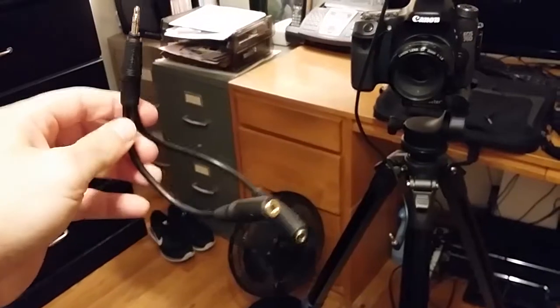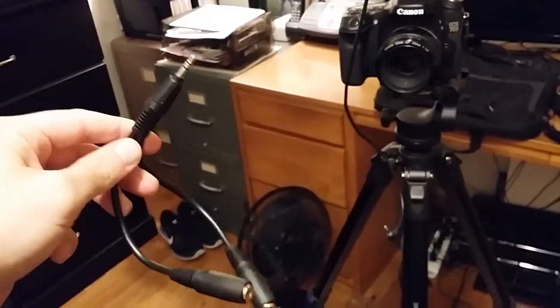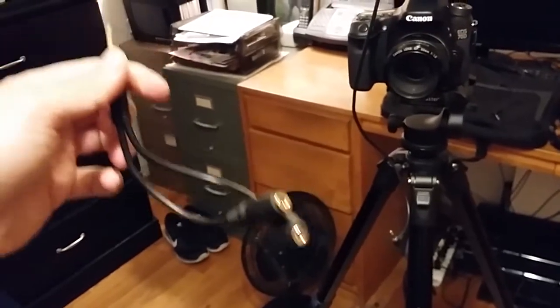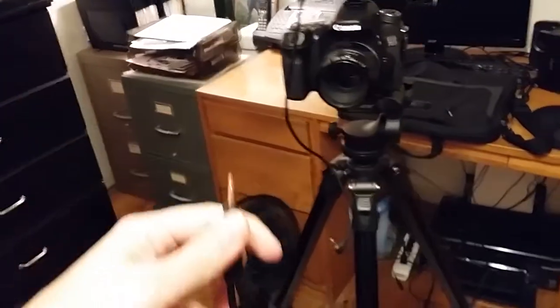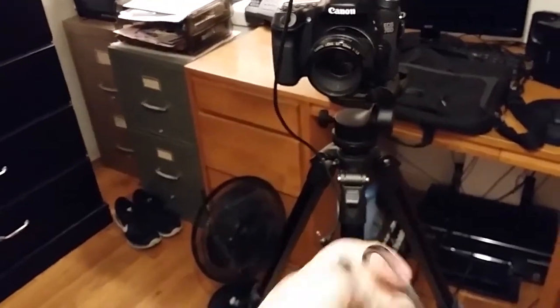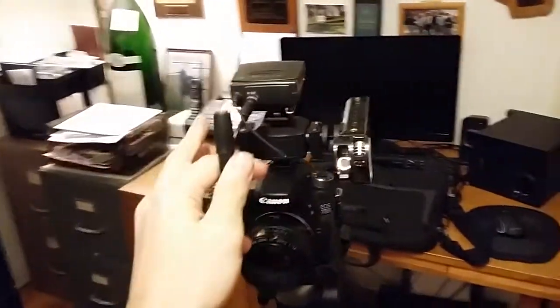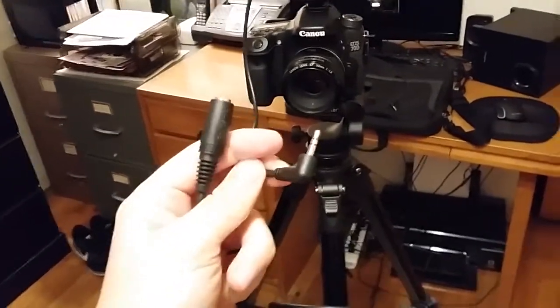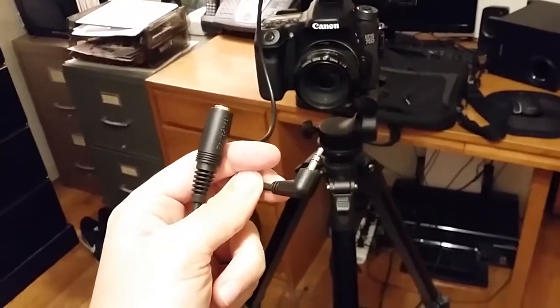These are pretty cheap — I got this for like 7 or 8 bucks from Radio Shack. It looks like a headphone jack and it's a splitter. It splits into two female ends. What you're going to do is take one of these ends and plug in the receiver into one of the female ends of the splitter.